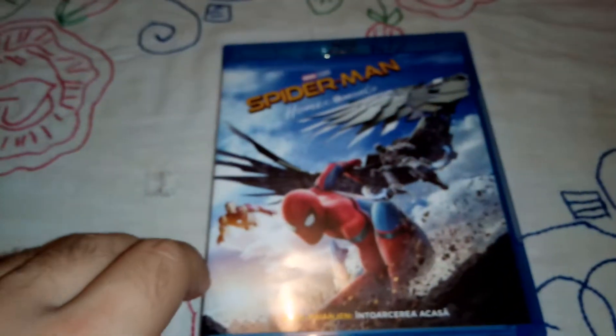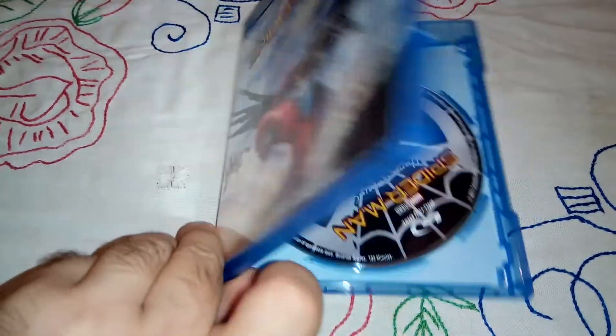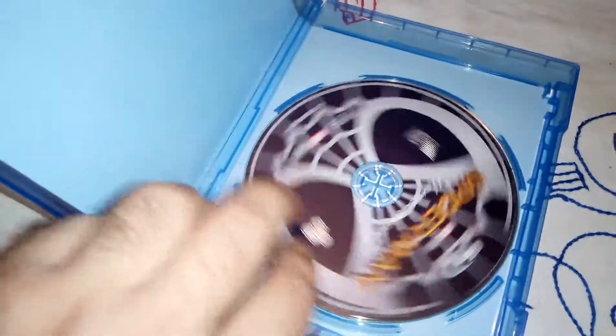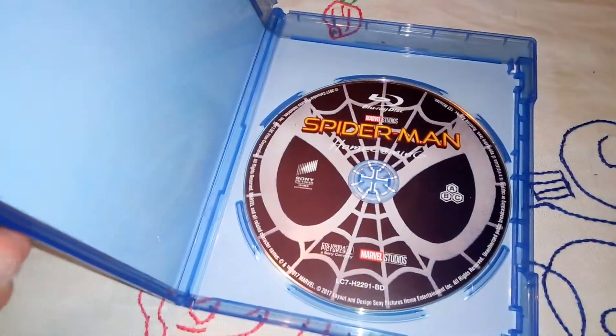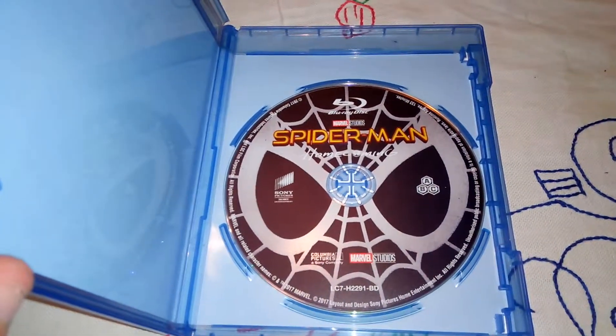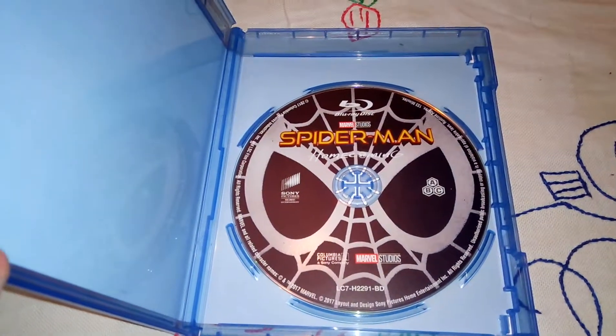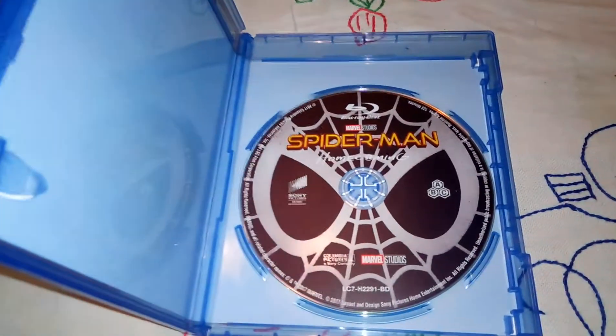Inside — here is the disc. I love the artwork, it actually looks kind of cool. This is the only artwork that the Avengers movies have so far; everything else is a blank disc. But this one has artwork, which is cool.